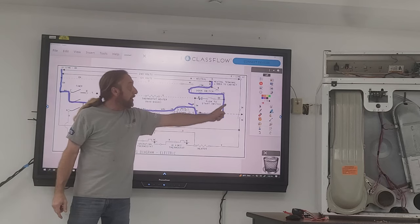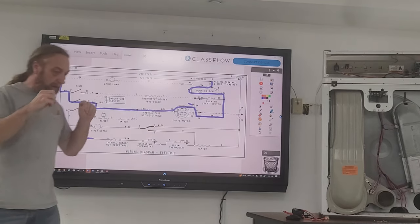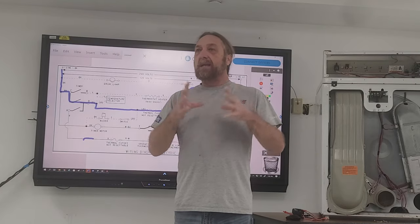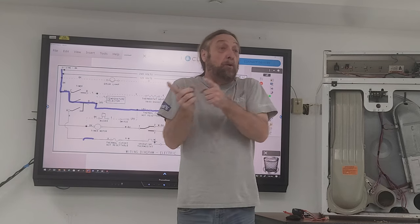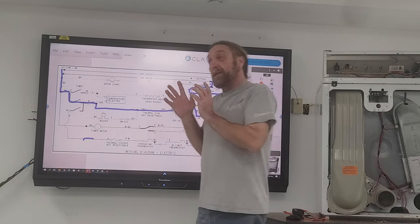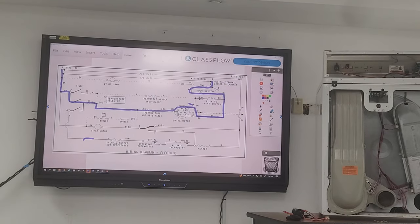Regardless, I don't want to get too much into the operation of that circuit, but that is what we know is working. We do know that we pressed it on, the motor started running, the drum is turning, and the machine's running — but we notice there's no heat coming out.